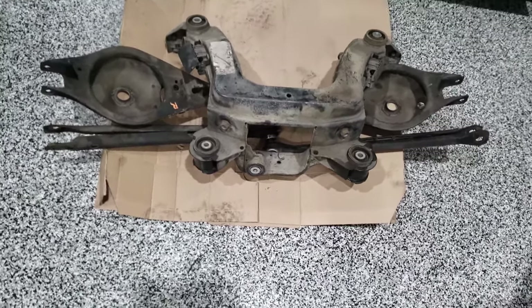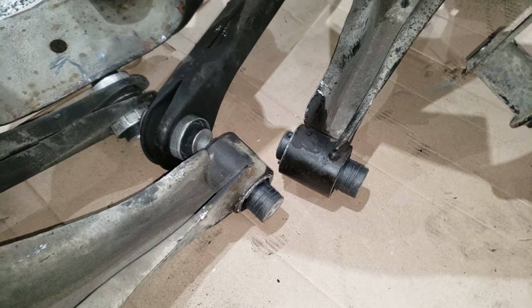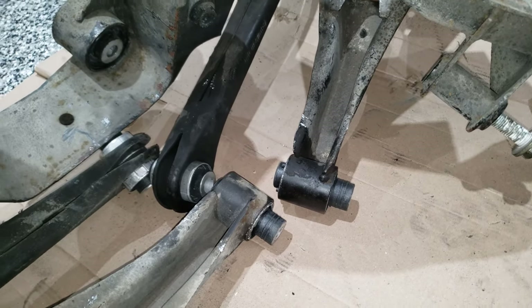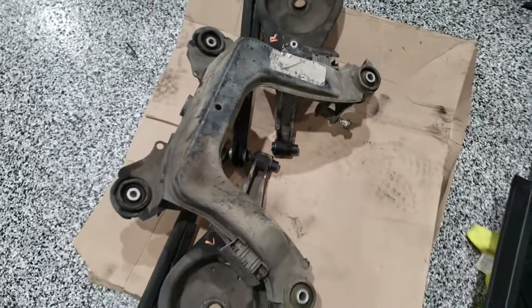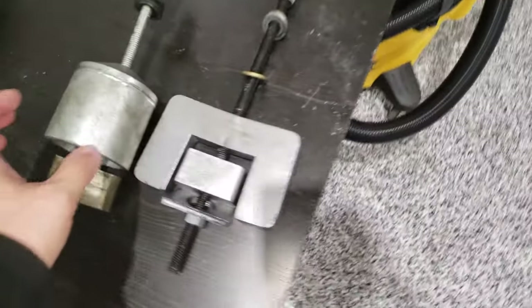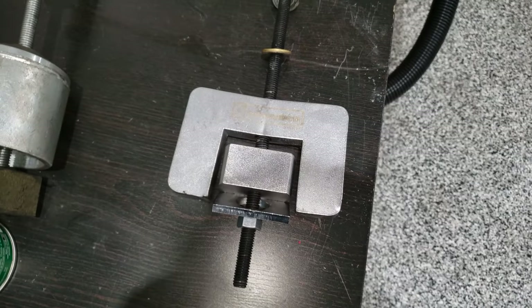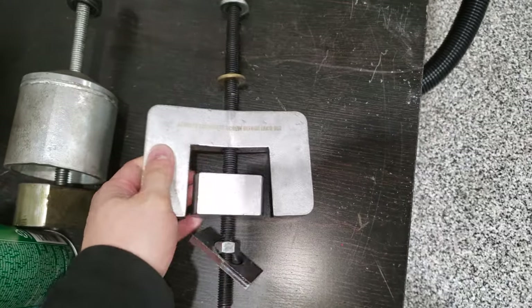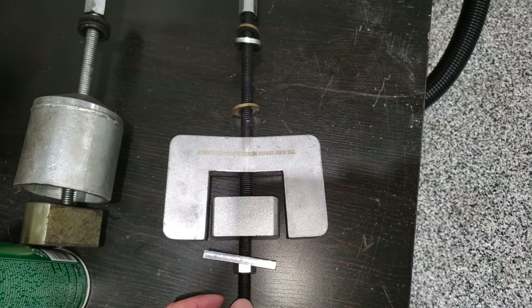I'm taking a break from finishing the subframe. I was able to change out the bushings on the inner control arms — it took me a while to figure out the right combination of sockets to make things fit. I was able to do the diff bushing. However, I have not been able to remove the subframe bushings yet because the tool I was using started to bend. You can notice it's spreading out a little bit and there are stress marks in the metal. So that's a little bit of a roadblock — I'll have to pick up a new tool before I can continue the subframe bushings.